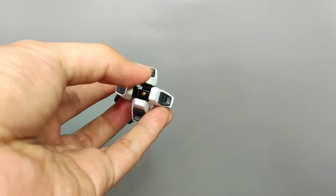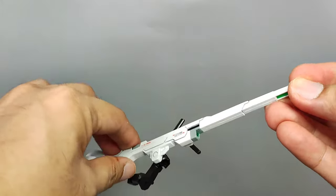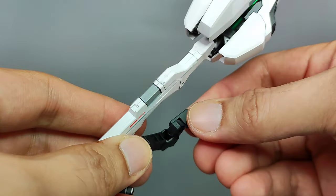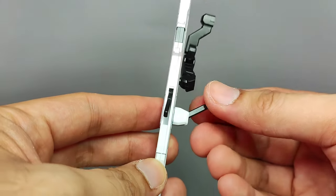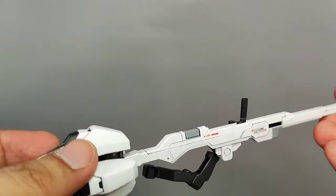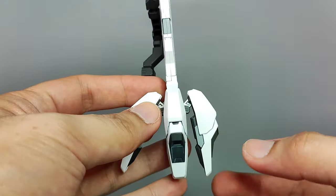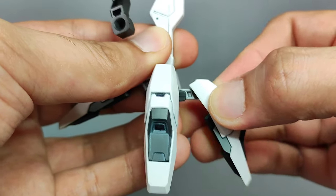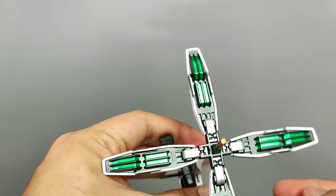On to the Gundam Calibarn's main weapon — the variable rod rifle. A long rifle with a propulsion unit on its rear end made up of four quadra thrusters, this is one of the Calibarn's iconic features. The rifle is connected to an articulated arm that connects to the backpack for support. We have two handles — one on the side and the main one at the top of the rifle — both movable and able to bend to their respective stored positions. The quadra thrusters are capable of spreading apart, each connected to a hinge joint that spreads out on two connection points. The details on the quadra thrusters are beautifully recreated with the use of green foil stickers.